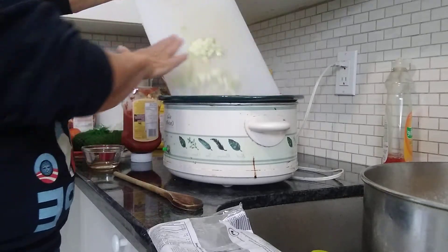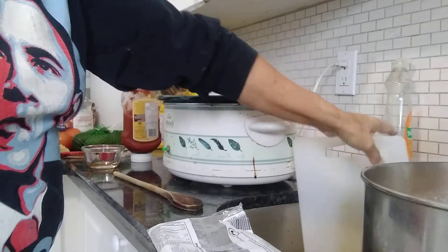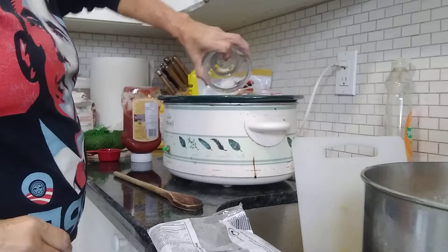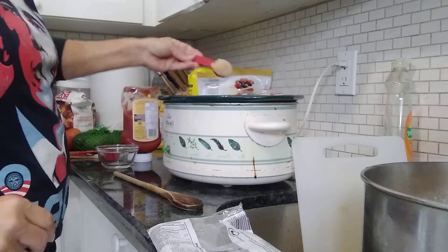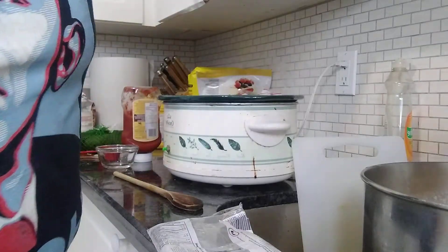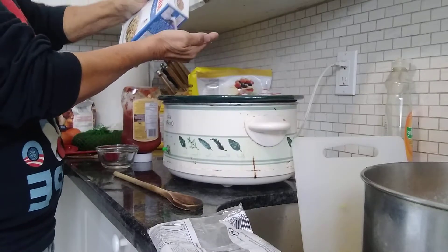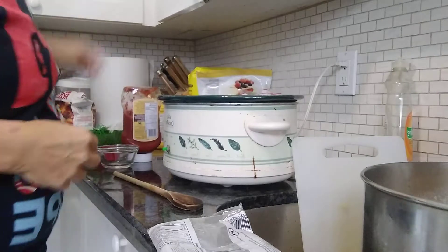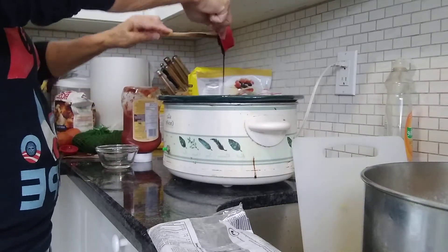So I cut up a medium onion and put that in the crock pot. Two teaspoons of cider vinegar, a tablespoon of brown sugar. I want to put in some salt as well — a teaspoon of salt. And molasses, a quarter of a cup.